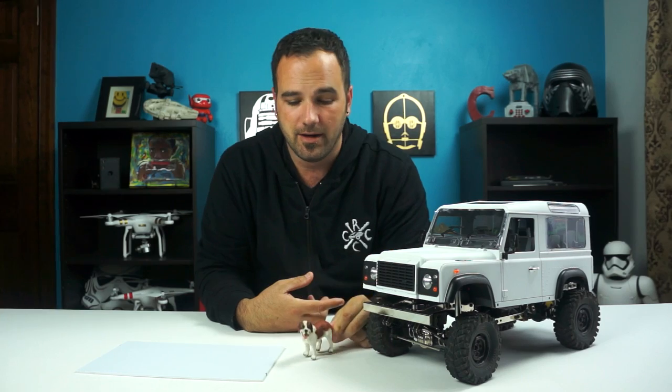In other news, I found my Poochie, my little dog for the SCX-10 — he's been missing. Turns out he was in my kids' play bin with their other toy animals and their dinosaurs.